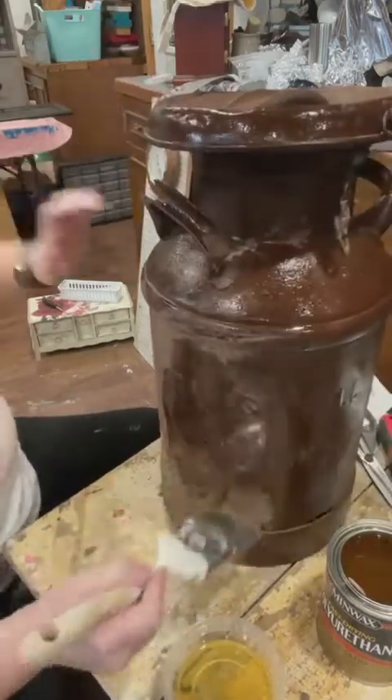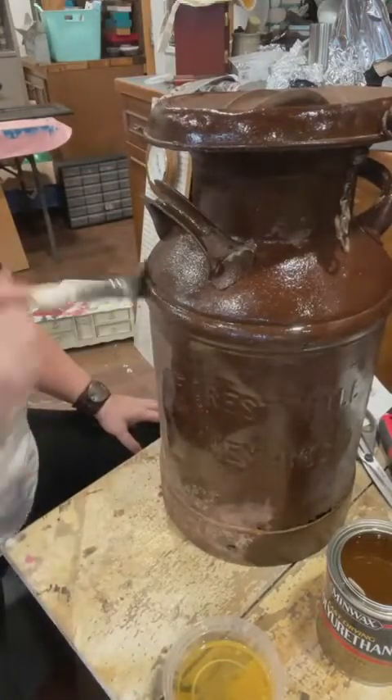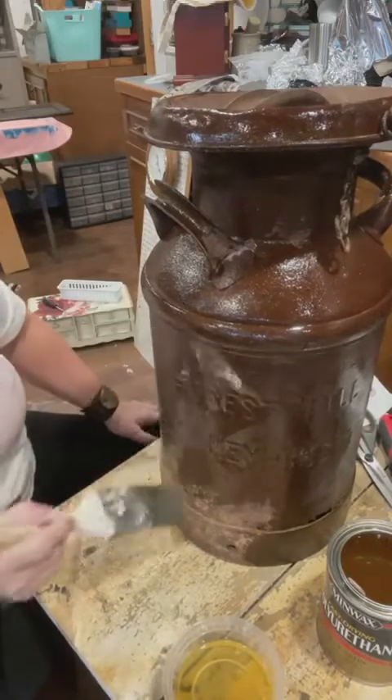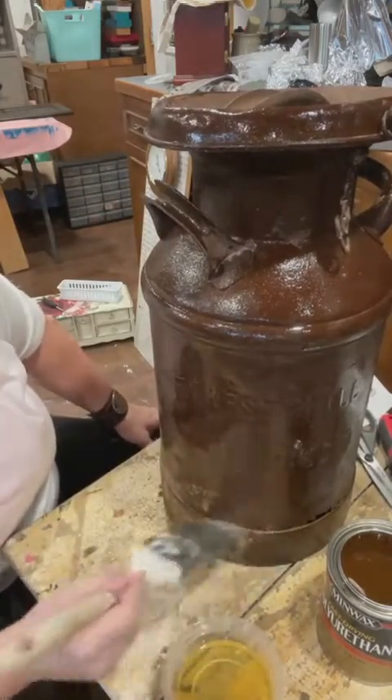Just kind of seal that rust in. Yes, I did the stencil live on here a couple days ago, so it is on my Flipping Furniture page if you scroll down a little bit.